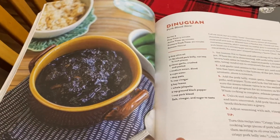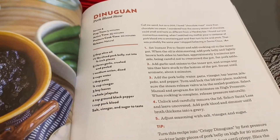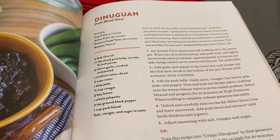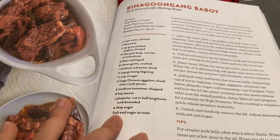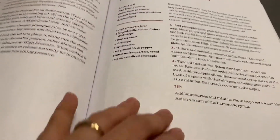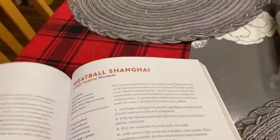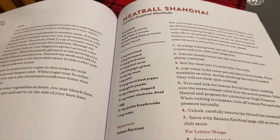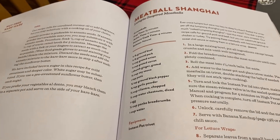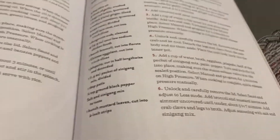There's also dinuguan - the pork blood stew. Sometimes we call it chocolate stew because if you say blood stew, kids will ask what that is. There's more pork recipes including skinless longanisa and igadong baboy. We always use the Instant Pot for making sinigang - it only takes about 20 or 30 minutes and your meat is already tender. That's the good thing about using the Instant Pot.